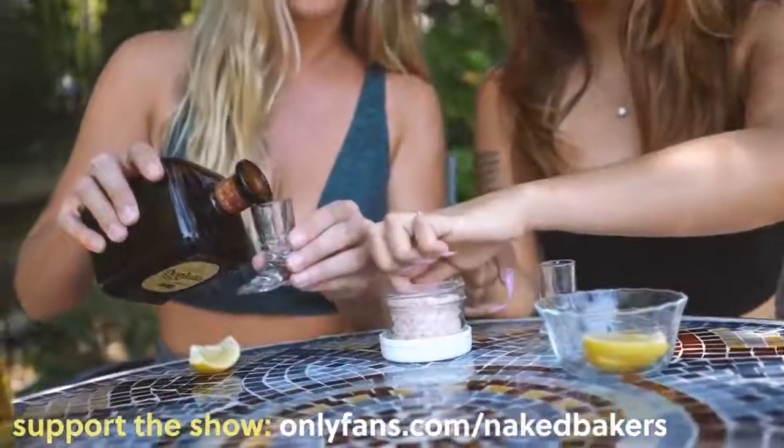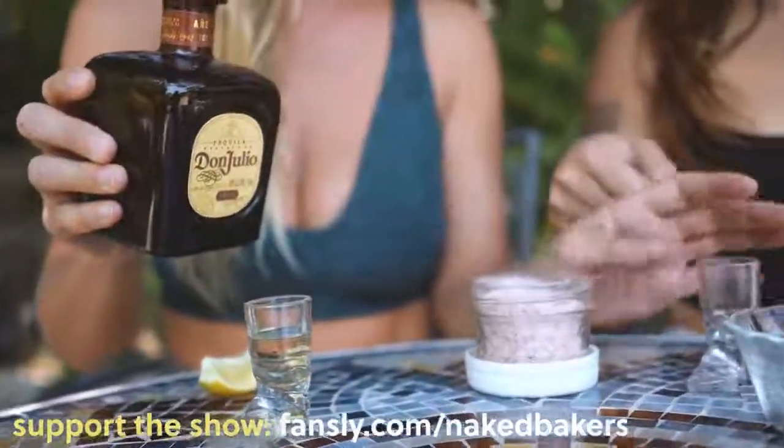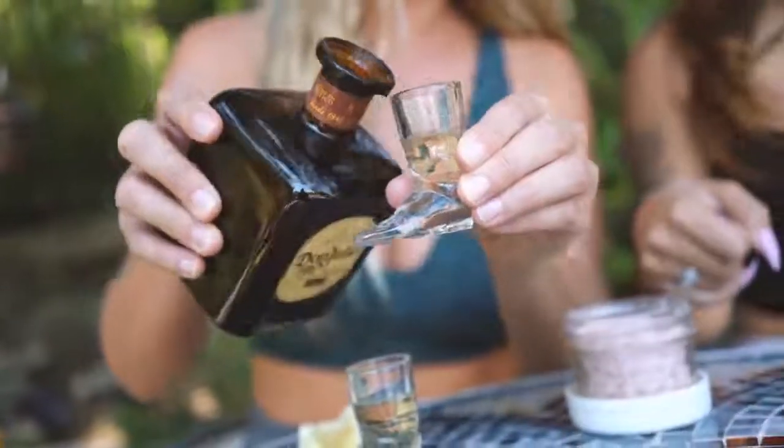I'm gonna try the salt first. Oh yeah, I see — oh, that goes down well. I like the salt on that. I feel like it just cuts the tequila just a little bit.